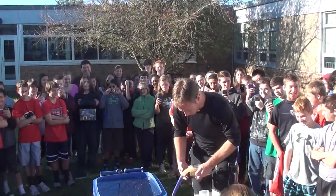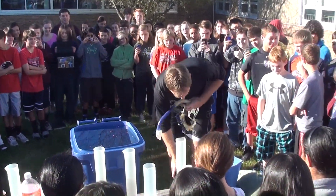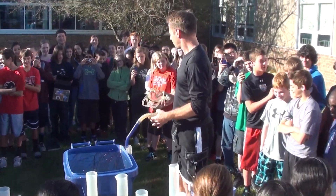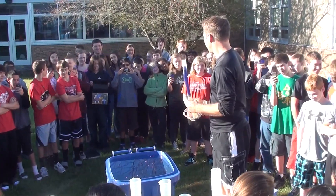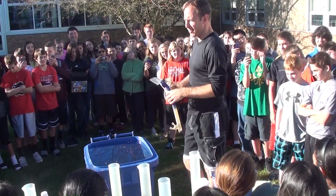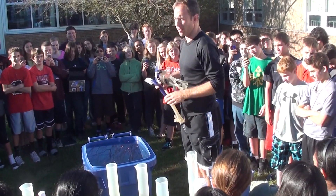We did try this yesterday — I did get stuck. And it dawned on me last night: if I get stuck again, I could potentially drown, which would be bad.